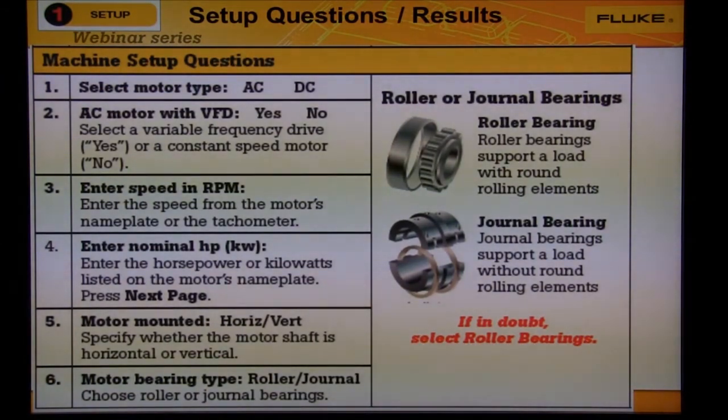On the left, you'll see the questions asked by the Machine Setup Wizard. On the right are images and descriptions to help you answer the questions.